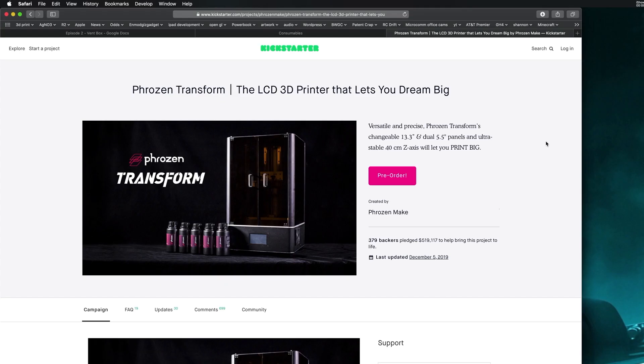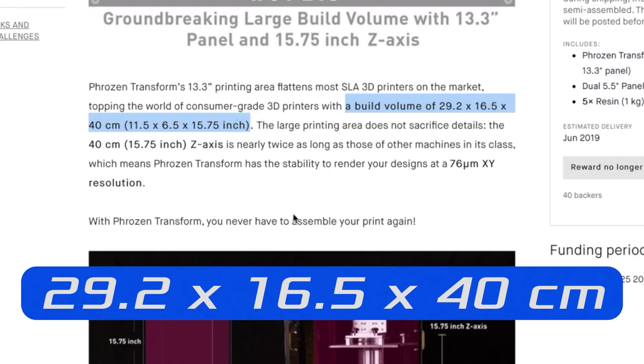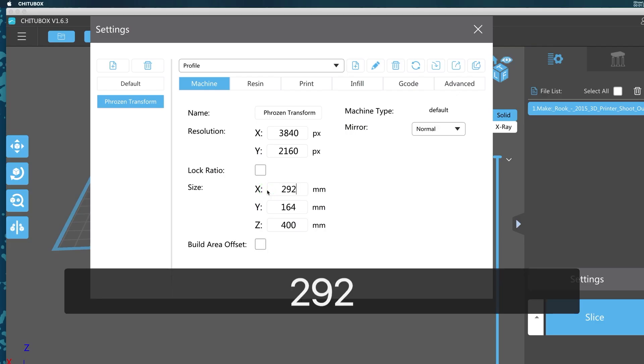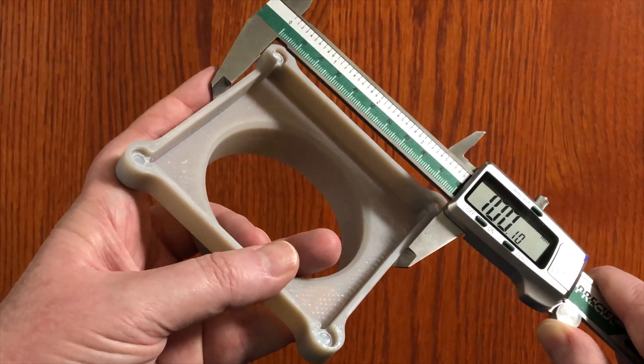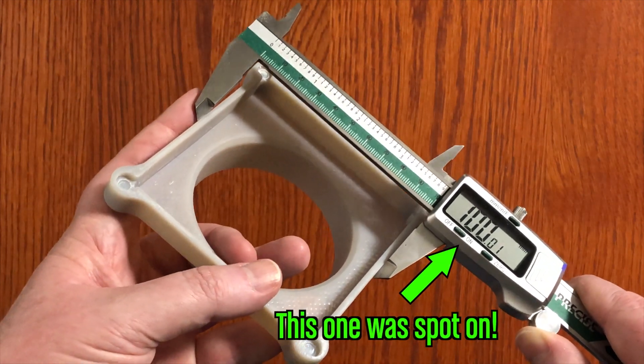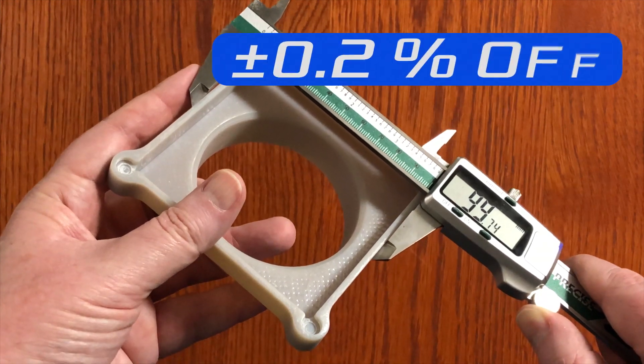So where do we get that information? Well, it should be a known thing. We could measure it, but how accurate could we get? Instead I went looking for specs, and then I found this. According to the Kickstarter page — which has been up for well over a year — the Transform was going to have a build volume of 29.2 by 16.5 by 40 centimeters. So the actual numbers for Cheetah Box according to Frozen's original marketing should be 292, 165, and 400. Those numbers are really close to what I calculated, so those are the numbers I'm using now. My most recent print had a distance that should be 100 millimeters in both the X and Y axis, and those came out to anywhere from 99.8 to 100.2. That's a really good tolerance of only 0.2% plus or minus — much better than the 2% I was getting before.